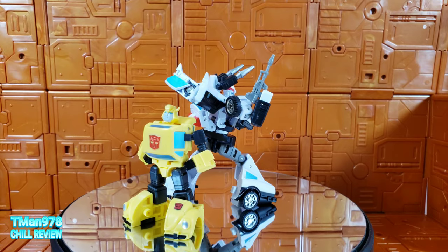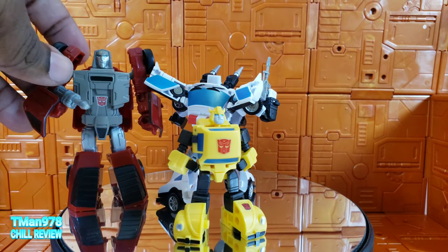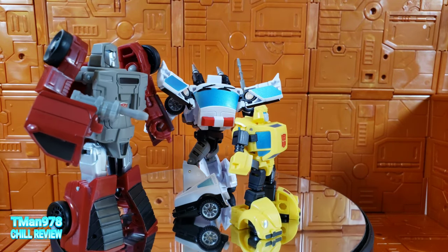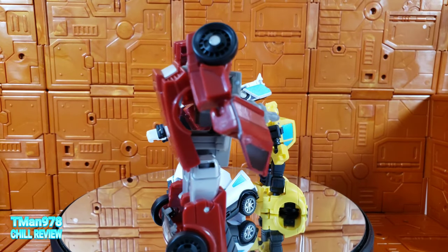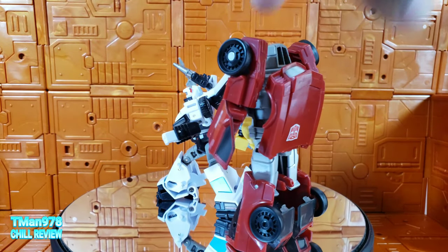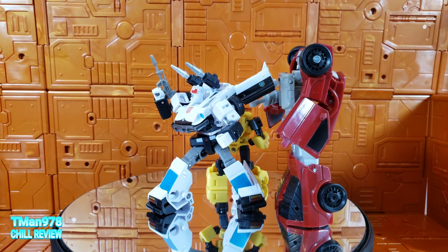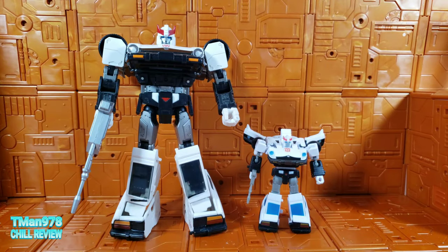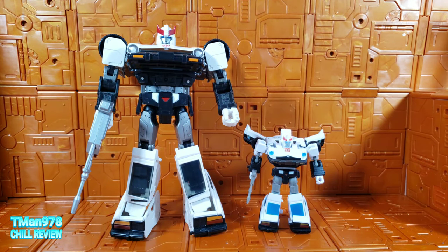Let's throw in Windcharger from G1 — he doesn't like to stand up, so he goes off to the side. But here's what people are complaining about: this Legend scale Windcharger is vastly taller than him. Your typical Iron Factory Legends class figure like Jazz is around the same height as this Windcharger. So I can get that out of the way now.